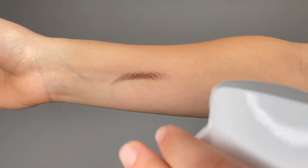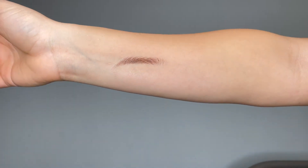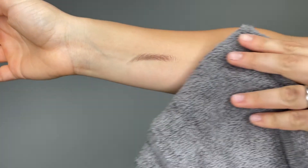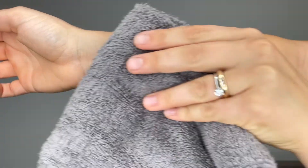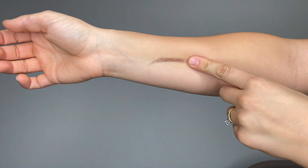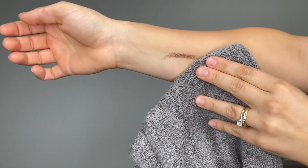Once applied, these brows can last up to three days. They are water resistant, sweat resistant, and can even withstand a scratch or a rub. The Everyday Brow by MyTwo Brows is available to shop now at HairWeaveOn.com.